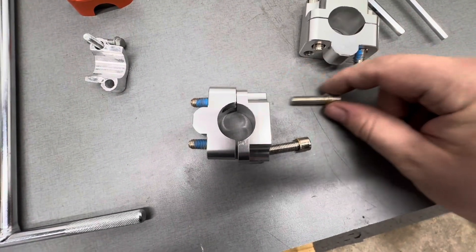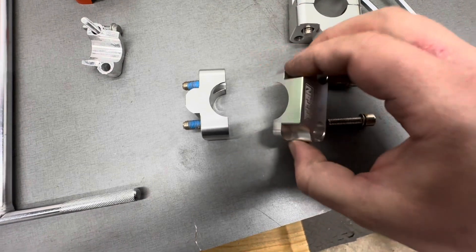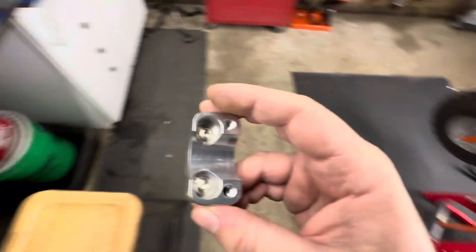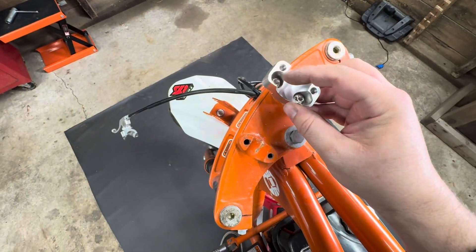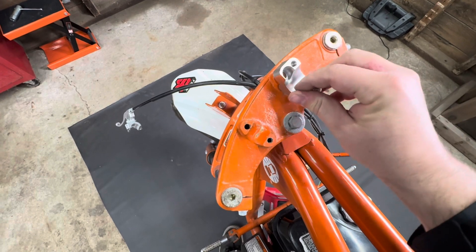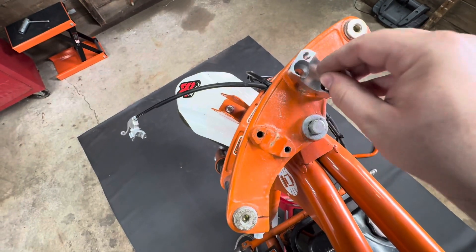These come with all the hardware. You're going to pull the top part off — the part with the brand name — grab the bottom part which has two bolts in it, bring it on over, and try to have the screws on the outside. Then go ahead and just thread that on in there.